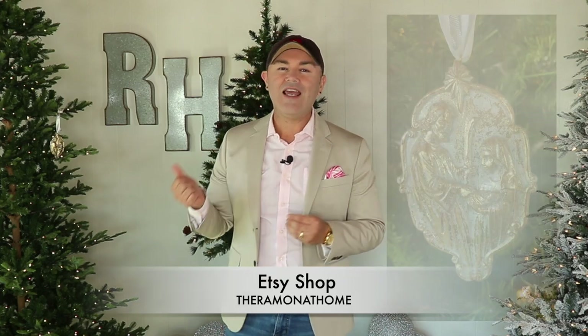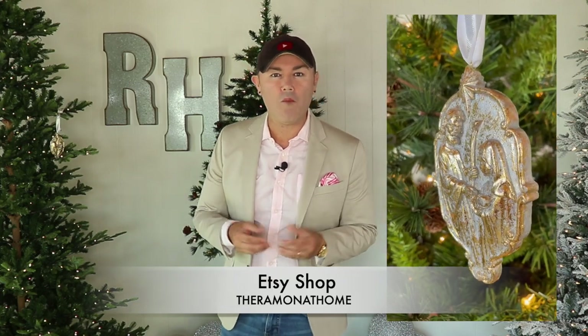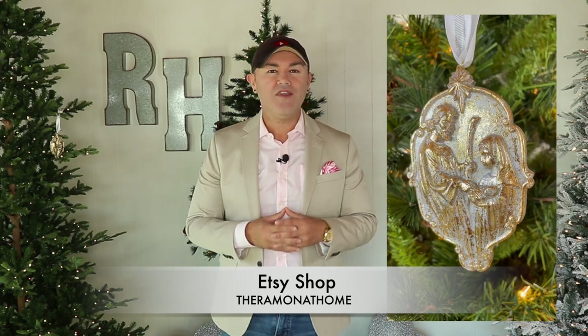I hope you're enjoying the video and learning something new about decorating a glam Christmas tree for 2022. I want to take a second to invite you to check out my Etsy store, where you can get the exclusive Ramona Home ornament for 2022. Quantities are limited, and it's absolutely beautiful. Let's get back to the video.